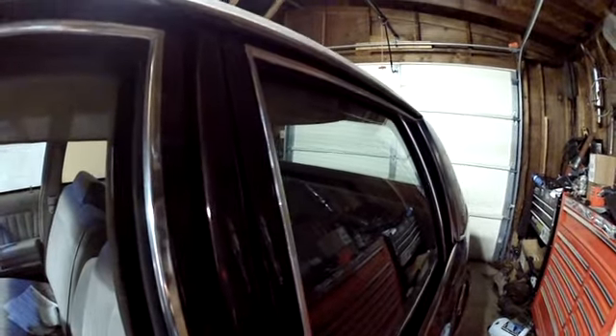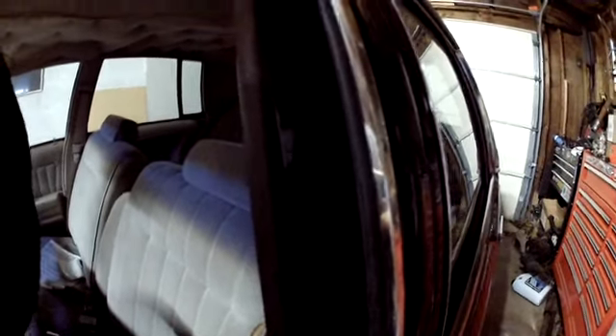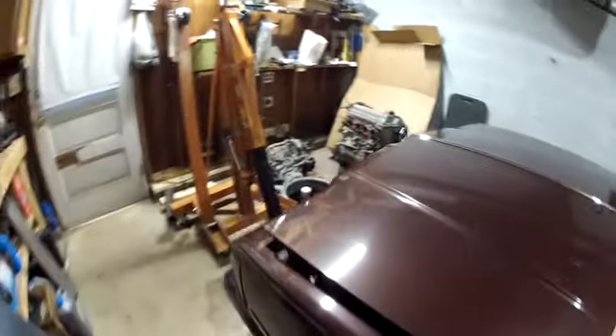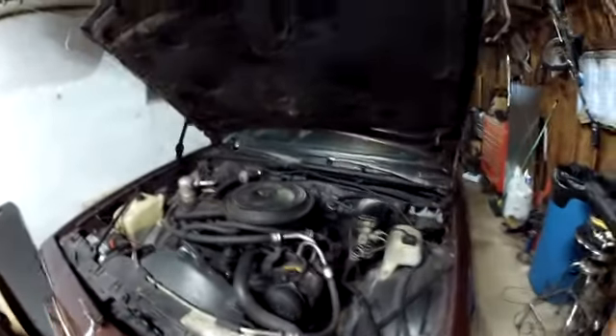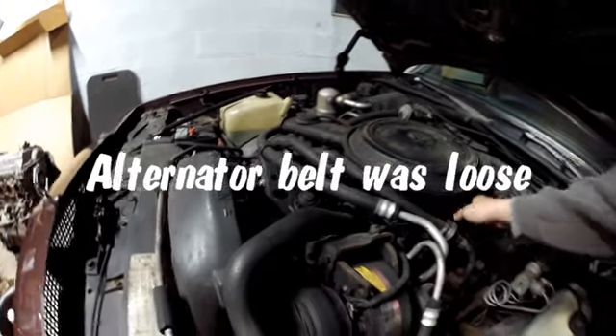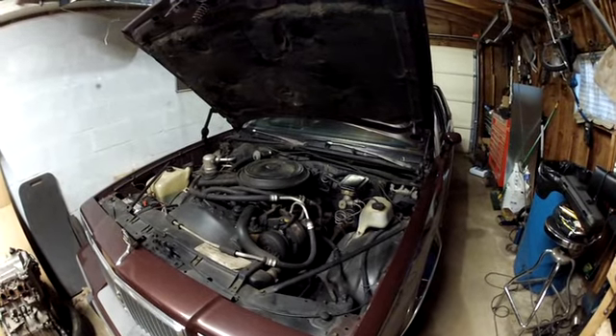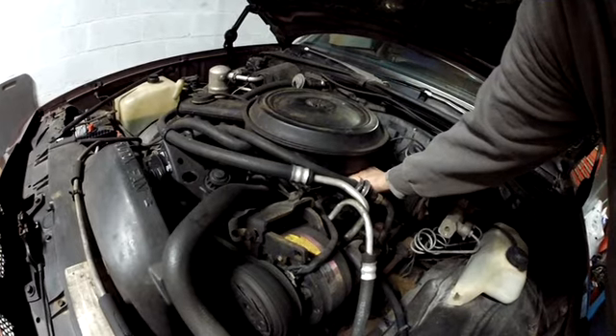Fires right up. It's a 305 car. It's got some squeal. So the main reason why I got it so cheap — it's got a little knock, but that's fine.